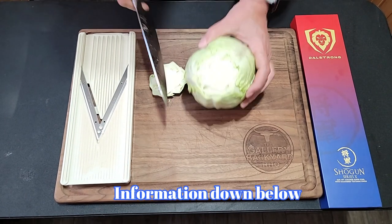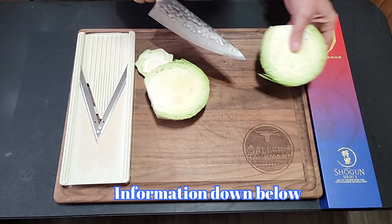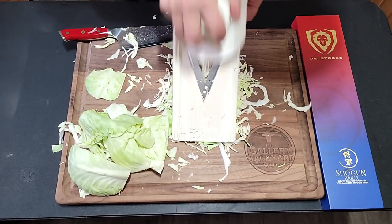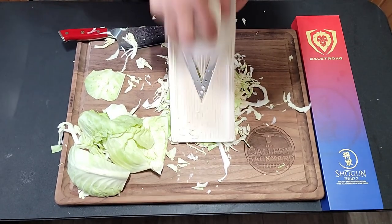Also down in the description is a mandolin. If you don't have one, they're not that expensive and you can do so much with it — check that out in the description. The ratio of white cabbage to red cabbage is about 75% white to 25% red.